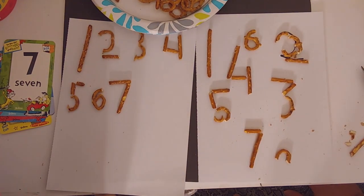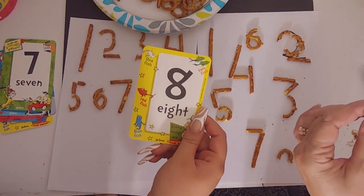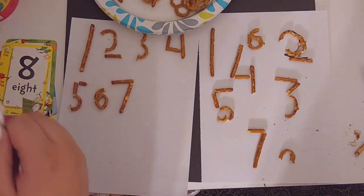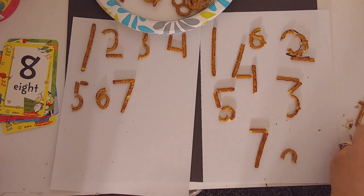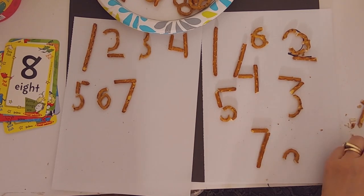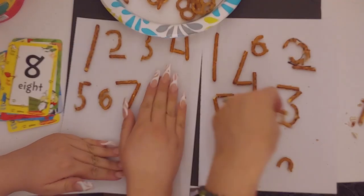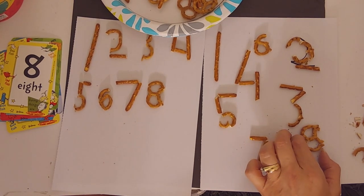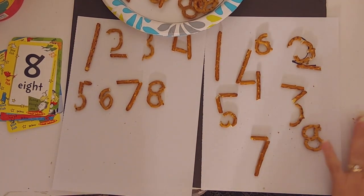Our next number is number eight. Look at number eight — it's just kind of like this pretzel shape. This already kind of looks like an eight, so we're just going to try to get this piece off. Sometimes with the scissors it works on the whole piece. Mine broke, but I'm just going to put it back together — and there it is. Mine broke too, but that's okay!